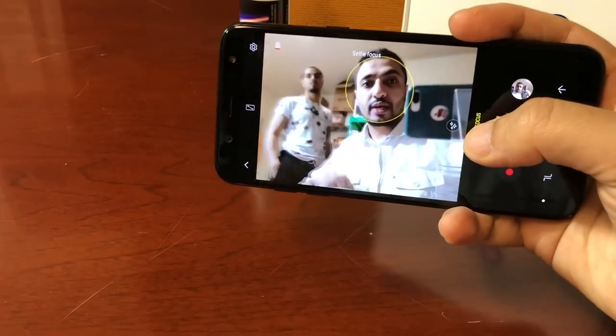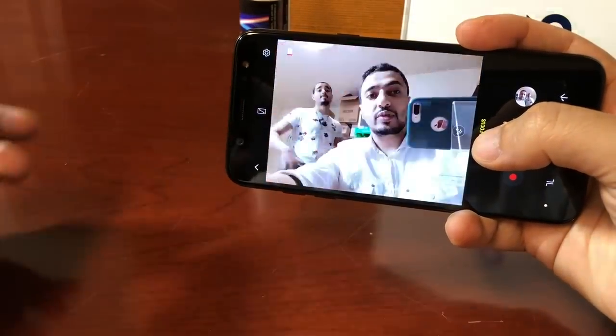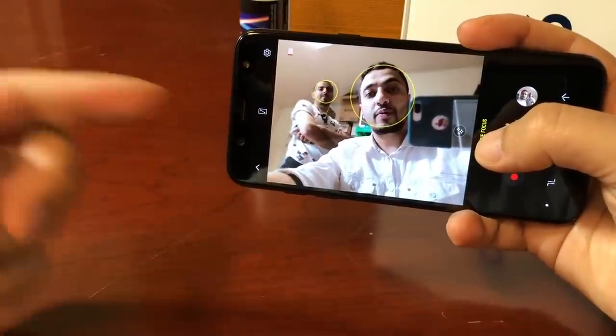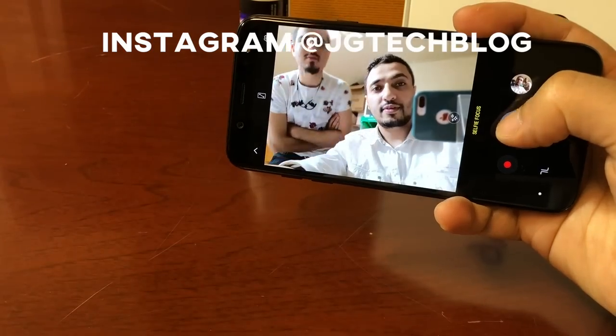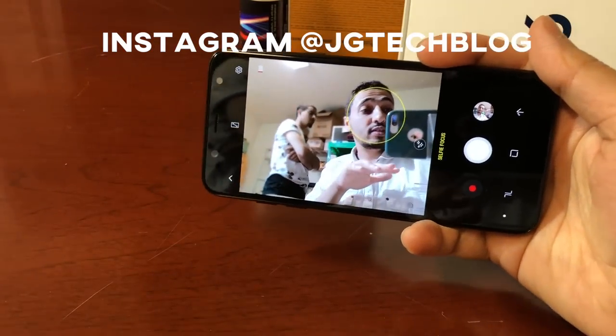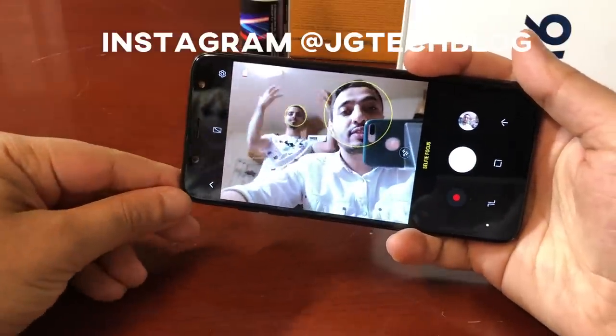We're checking out the selfie focus feature — as you guys can see, it fades out the background and makes the subject clear. You can see it fading behind us. If you want to see this footage, we'll have it on our Instagram account — make sure to go follow us at JG Tech Blog.